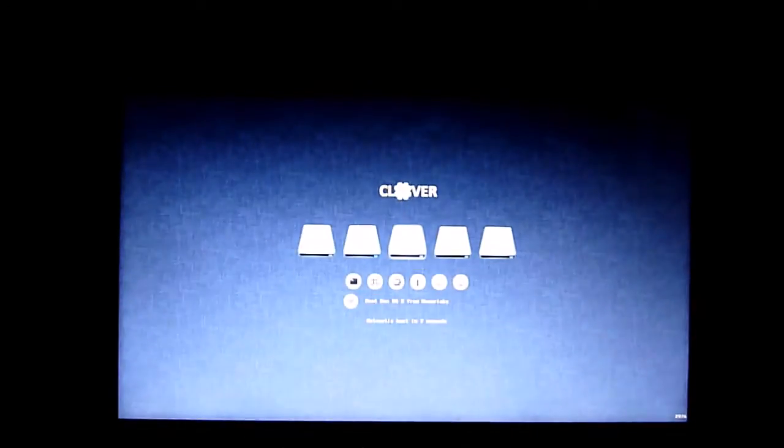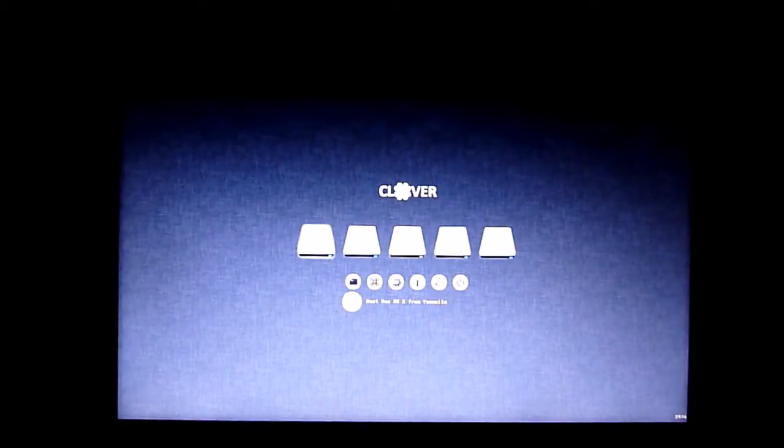I'm using Clover UEFI, so I don't even mess around. This is version 2976, and you can see here you can boot from Yosemite, internal Windows, or Mavericks.